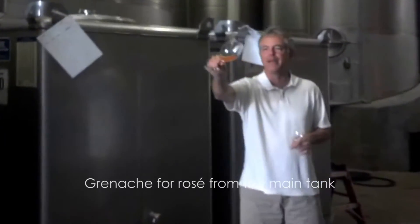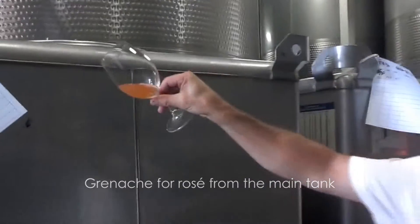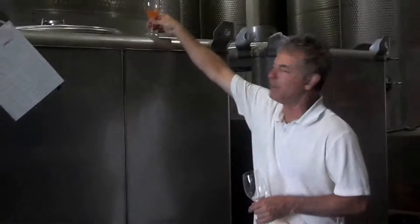So there it was from the main tank. The juice — you see — that's going to be very pale, almost white wine by the time it's finished fermenting.